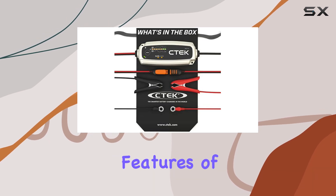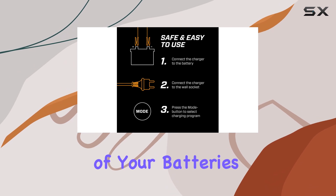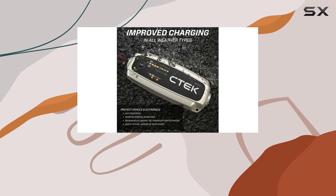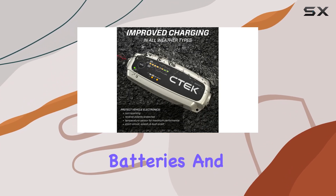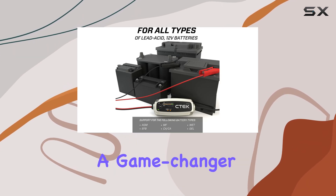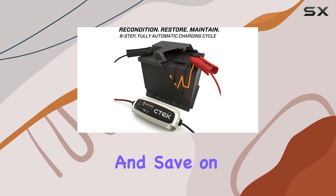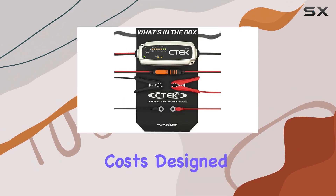One of the standout features of this charger is its ability to maximize the lifetime and capacity of your batteries. The reconditioning function can breathe new life into healthy batteries and even revive some underperforming ones. This is a game-changer for anyone looking to extend the lifespan of their batteries and save on replacement costs.